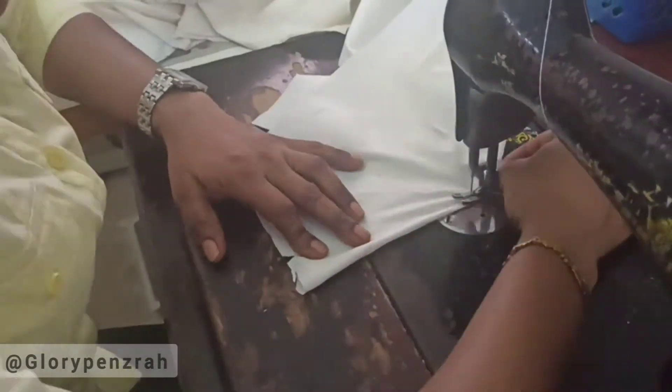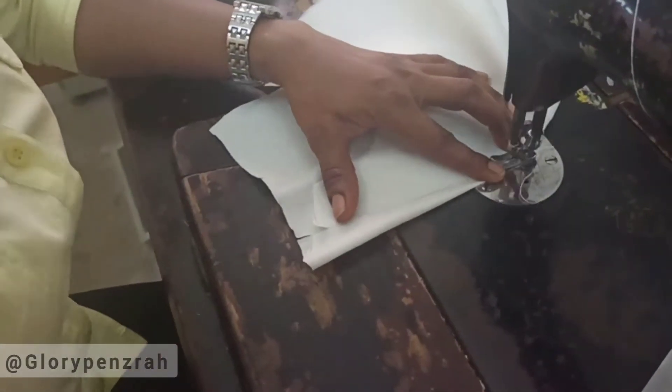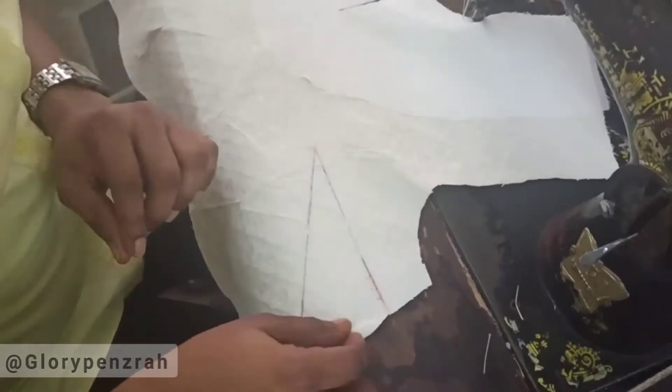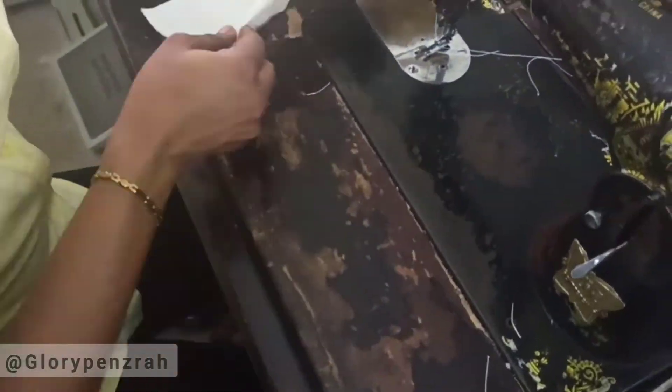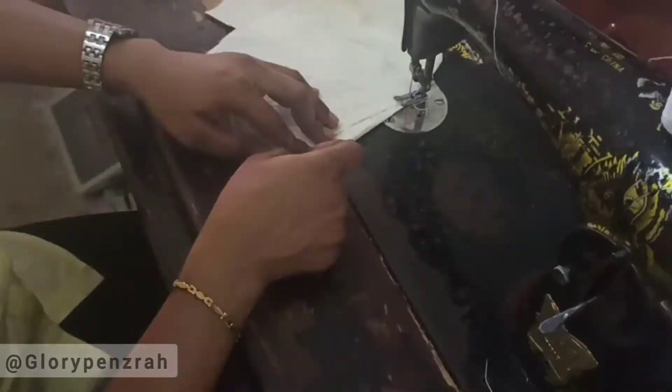Moving to the bodice: we started by fixing interfacing around the neckline of both the main fabric and the lining. After that we went to the sewing machine and began sewing the dart, just as you can see. We sewed the darts on the lining and the darts on the main fabric.